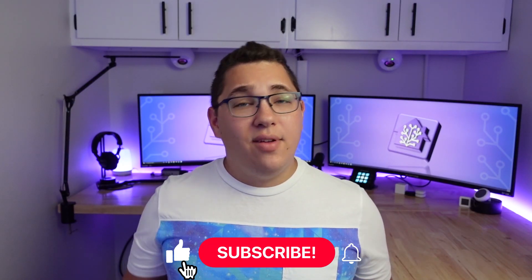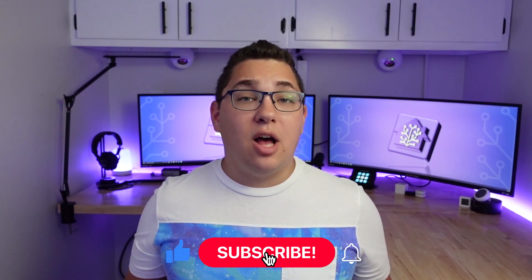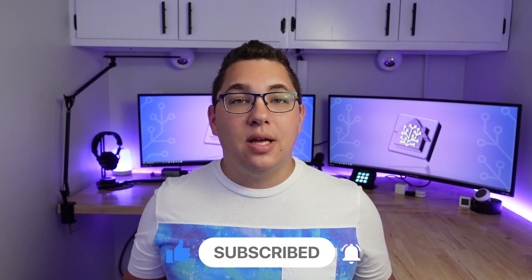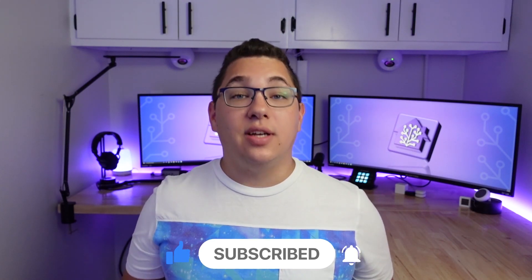That's pretty much it for this one. If you liked this video, please hit the like button to help out the channel. And if you have a question or there's something I didn't address, leave that in the comments.